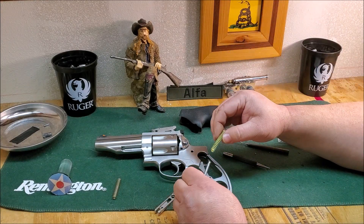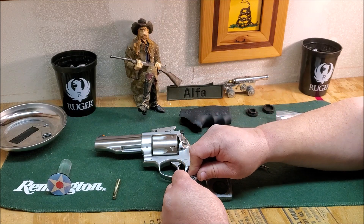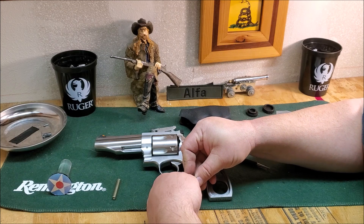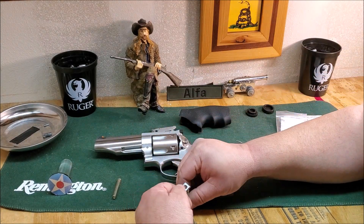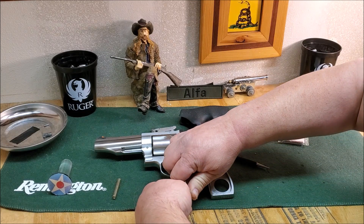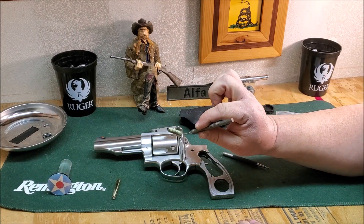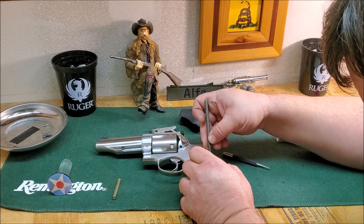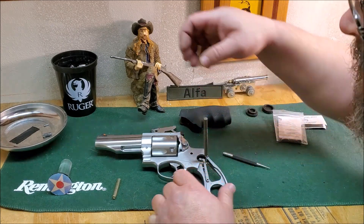Get the yellow one — that's our 30-pound spring. Make sure you get this orientated correctly. Just a note on these springs: you'll notice there's a tighter round coil on one end than the other. You want to make sure that you put the small end over the strut.